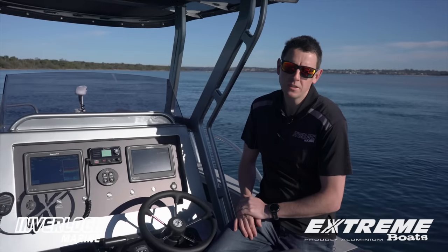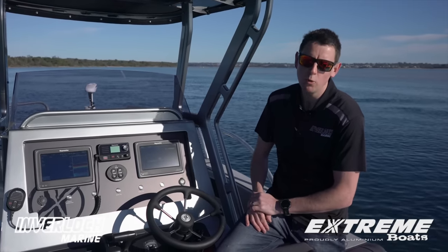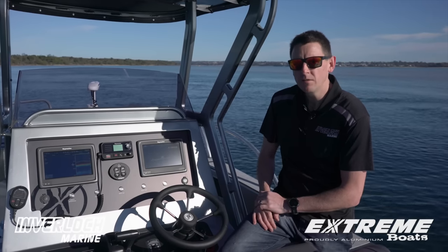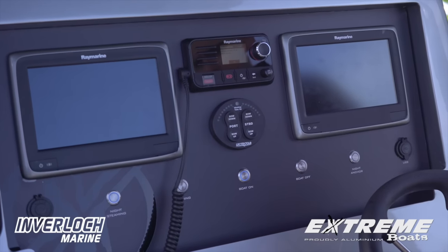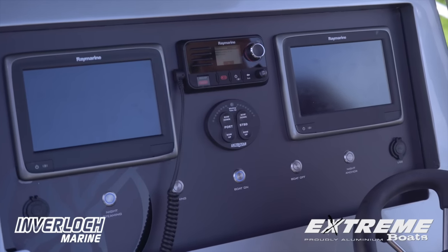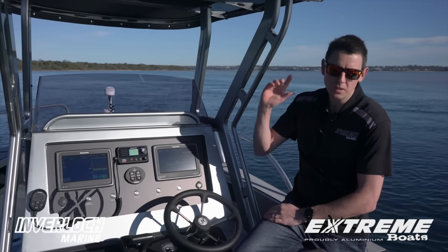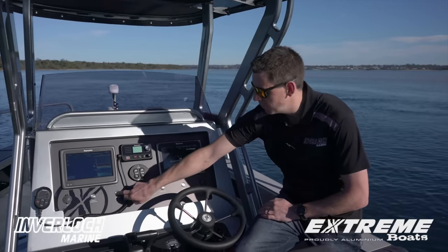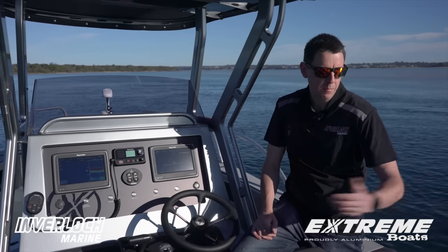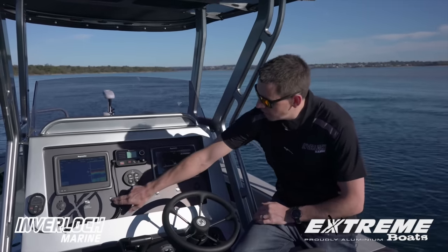Something that's a little bit unique to Xtreme at the moment is this new digital switching they've incorporated through their higher level of fit-outs. You can see here we've got a series of switches which we can control - the battery switch off and on, night anchorage which fires up our nav lights, fishing modes - basically fire it up, you hear our pumps fire up, our deck wash pump switches on, everything's ready to go.